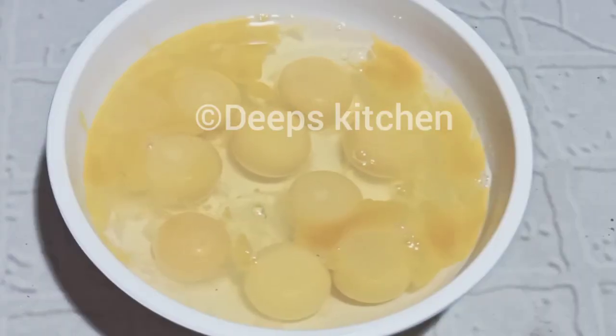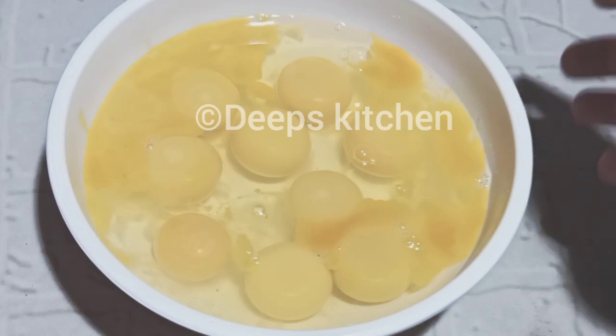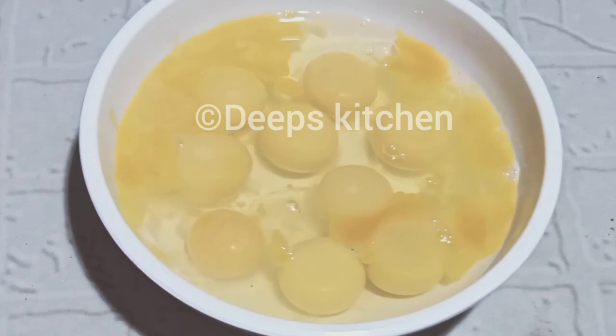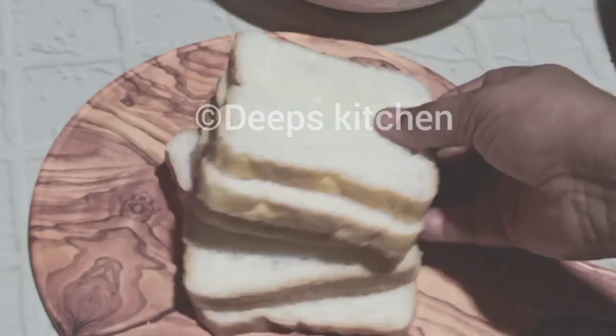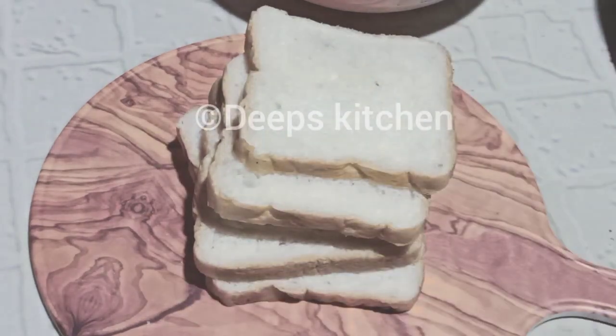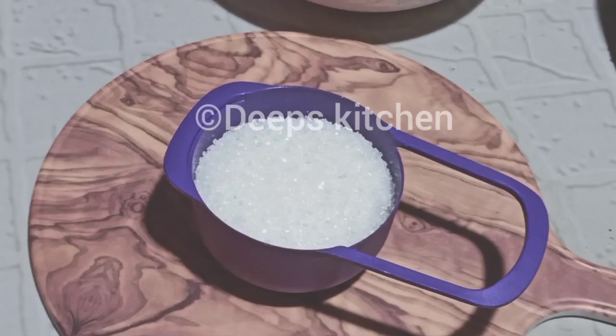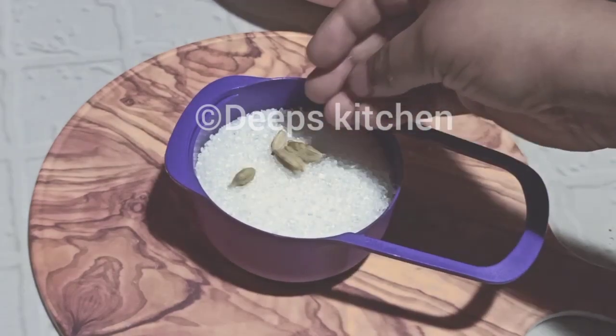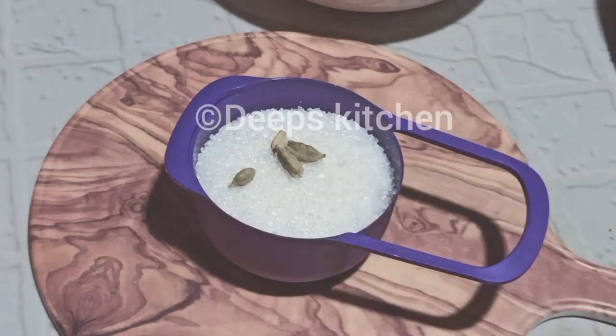We are ready to cook all the dishes. I put 10 minutes of bread — 5 slices of bread. We will prepare 5 sides. I will use 4 ingredients.